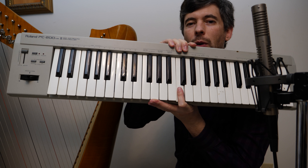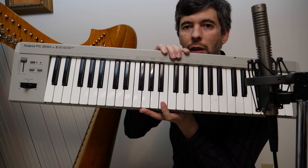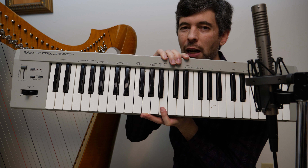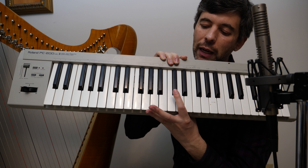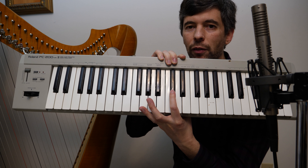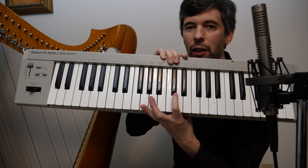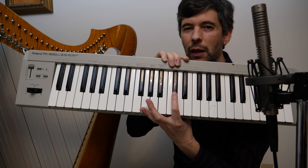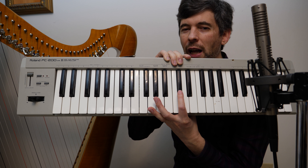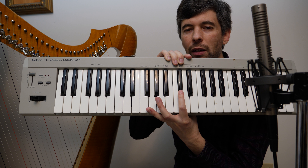The other thing we really want to be aware of is enharmonic spelling. I've got my old MIDI keyboard here because I think this is going to be a little easier to explain with a keyboard. There are many ways to write the same tone, the same pitch — for example, C natural could be written as D double flat. But typically there are two common spellings of the same sound.